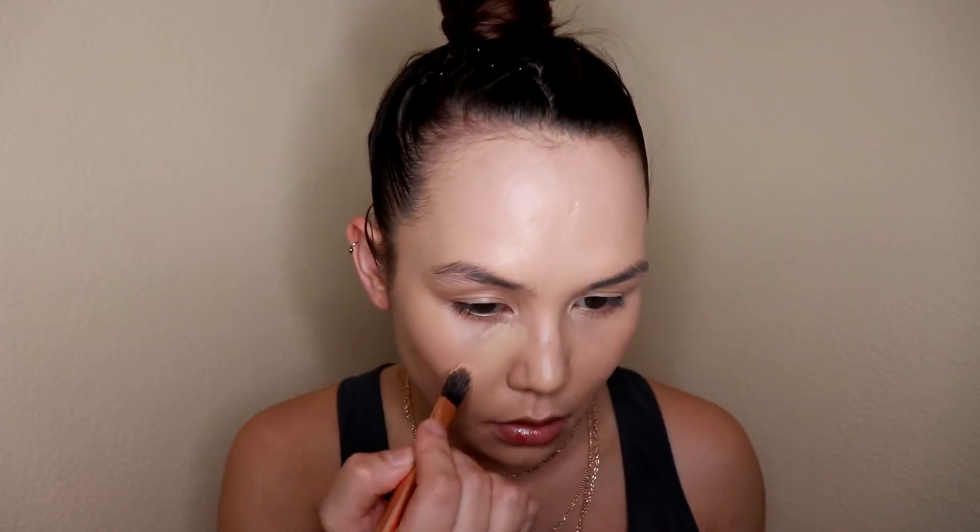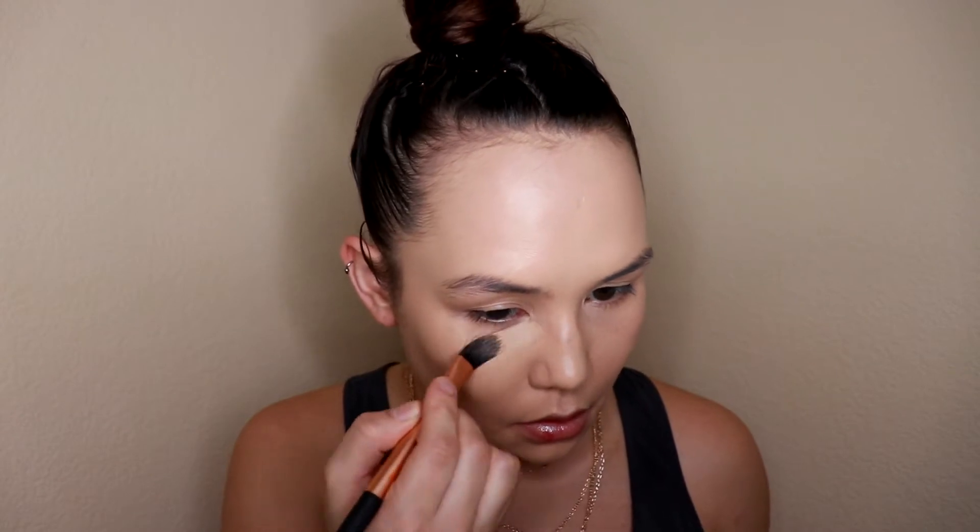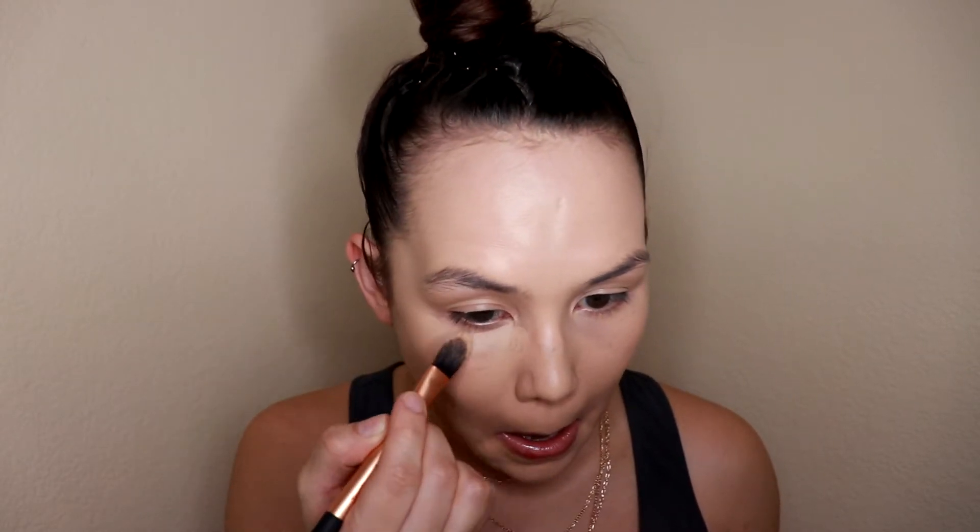For concealer today I'm using my Maybelline Instant Age Rewind concealer — haven't used this in a while so I thought I'd pull it out today. I'm first going to apply it to my under eye with a small paddle brush and then blend it out with my sponge.